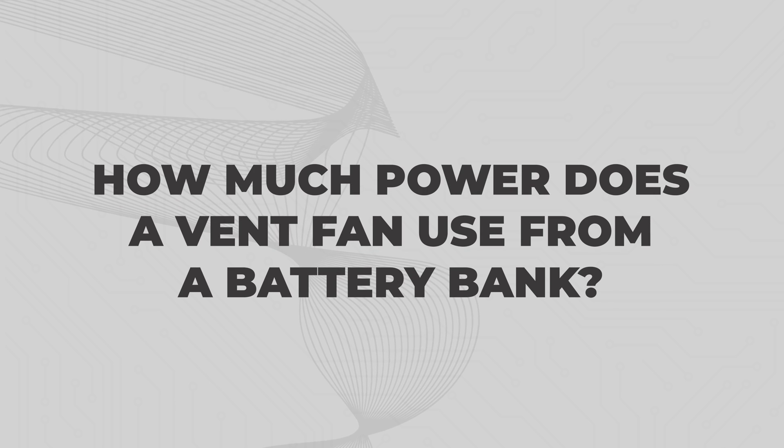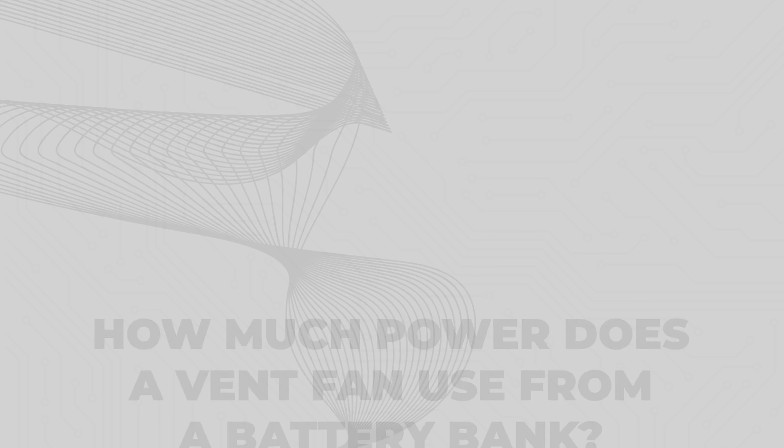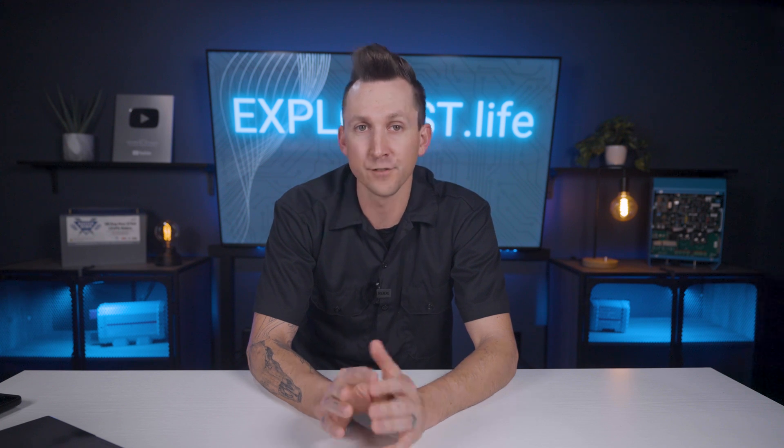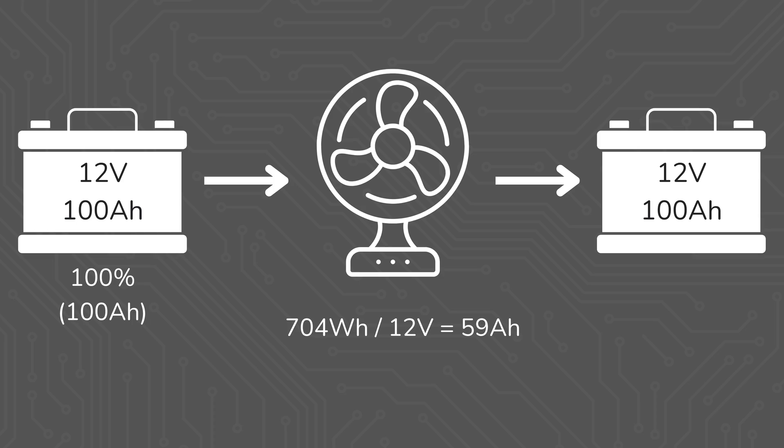How much power does a vent fan use from a battery bank? In the context of an off-grid battery bank, if this power were being drawn from a 12-volt battery, 704 watt hours divided by 12 volts results in 59 amp hours, which is 59% of a 100 amp hour 12-volt battery for those 24 hours of fan usage at those two speeds.